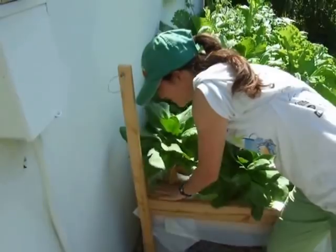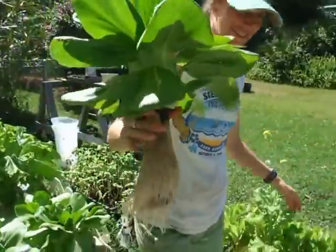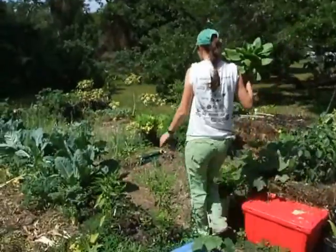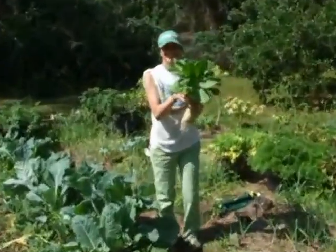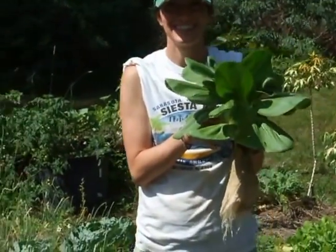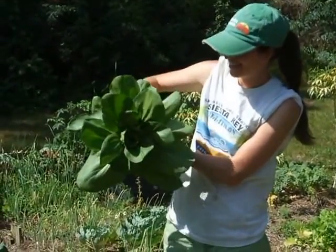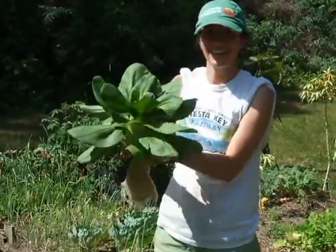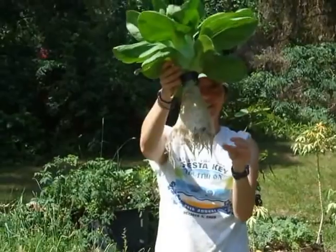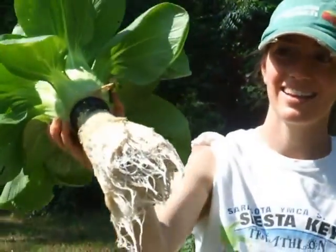Liz McTeer. Look at that. Come on over here and I'll follow you. She's just come from Bill Stan's — she volunteers for Bill on Mondays, and Bill runs an organic farm, probably the best in our area. Great, Liz. Thank you. Isn't that beautiful? Can you just hold it up and show the roots? Beautiful.